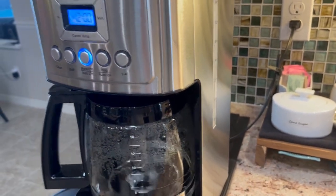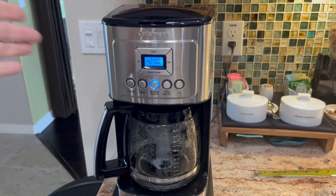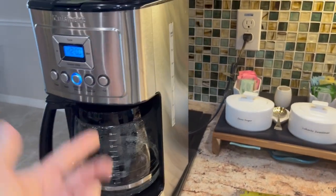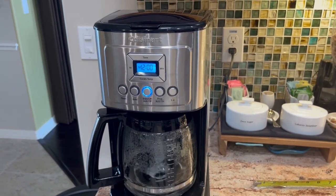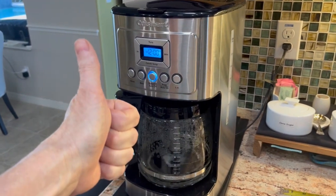So far we definitely like it. If you're in the market for a coffee maker — small, compact, works well, small footprint, a lot of coffee, 14 cups — check this one out. We definitely like it. Thumbs up. I hope this video was helpful.